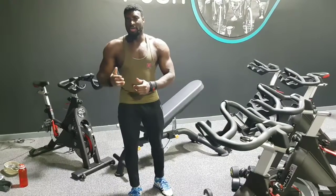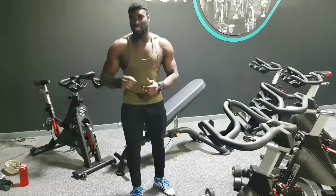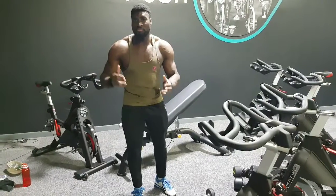First of all, I'll show you Bad Technique when doing this exercise and then I'll show you my suggested Good Technique, which will hopefully give you improved results.